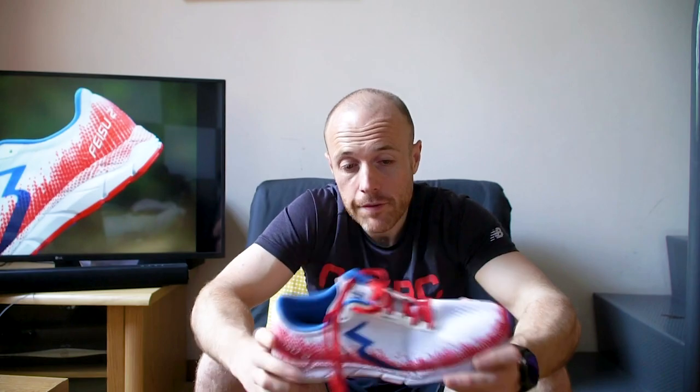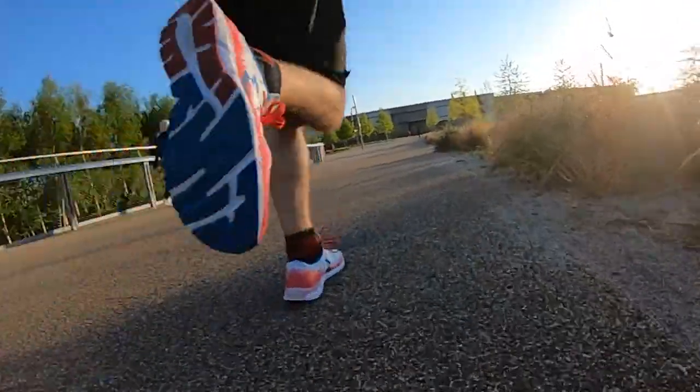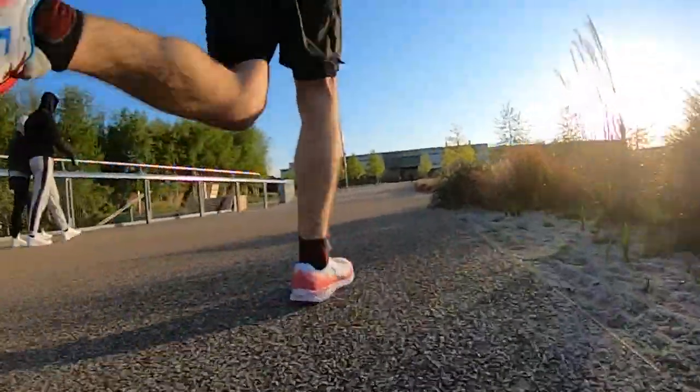I've been wearing these for about 70k of running so far. I haven't done any racing in them because there are no races at the moment, but I have done quite a lot of speed work in them. I actually ran my fastest ever 10k time in these, knocking about a minute and a half off my fastest 10k — I got about 38 minutes in this. They're a fast shoe and I really like the speediness of them.